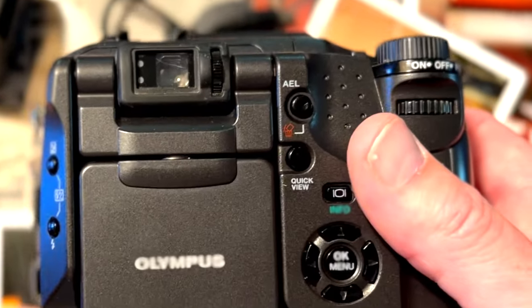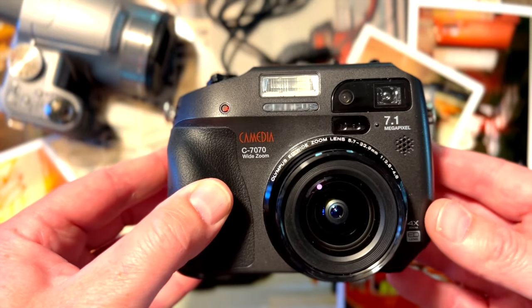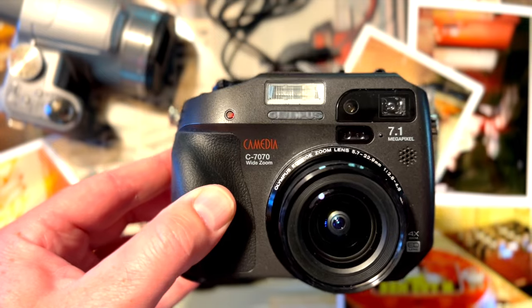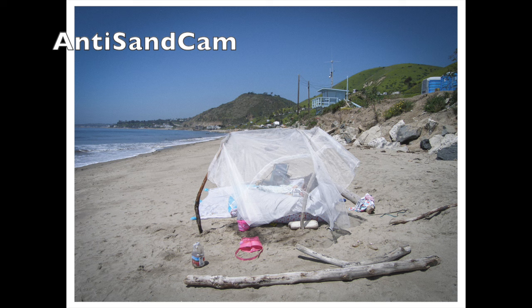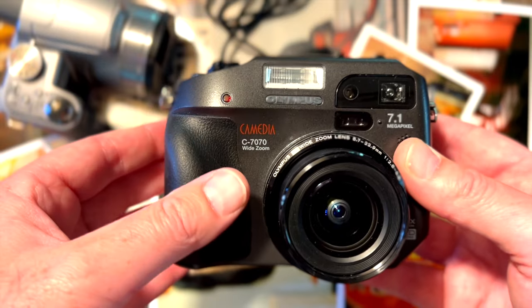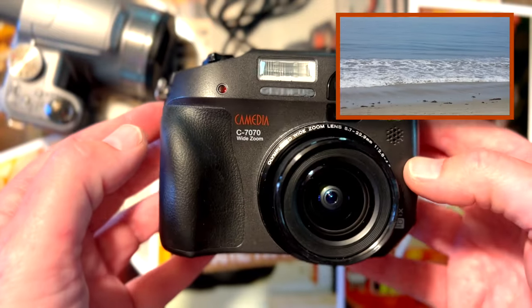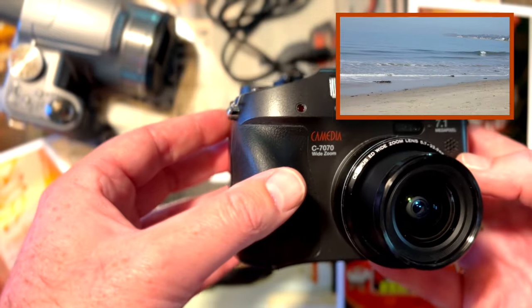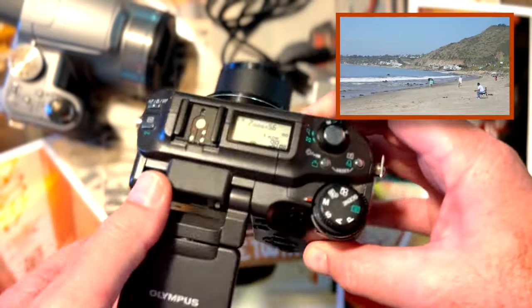Top things I love about this camera: number one — magnesium body. It's beautifully strong, built like a tank. I use this camera at the beach because if I take a DSLR or SLR and have to remove or replace a lens, there's a chance of sand getting into the body and ruining the sensor. This is completely sealed — magnesium outer — it is bulletproof. It's not waterproof, so don't throw it in the wash, but it's far stronger than an SLR when you're interchanging lenses.